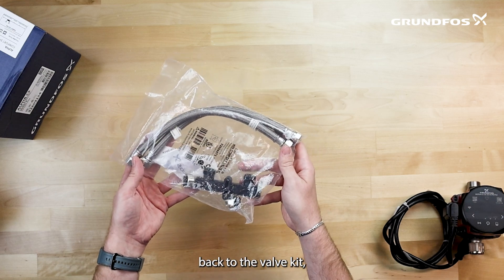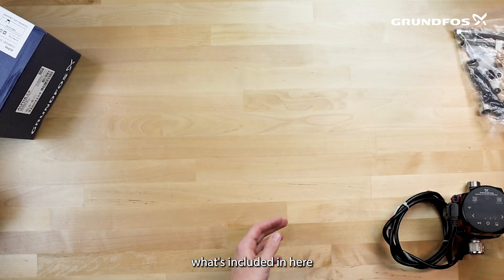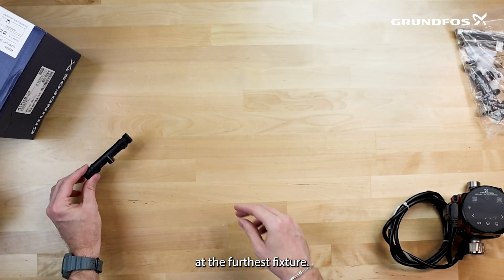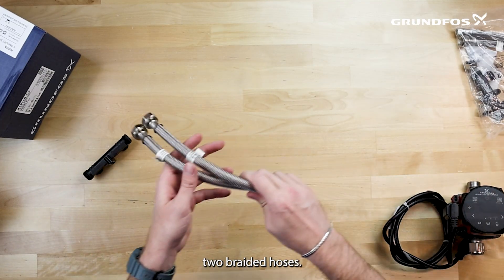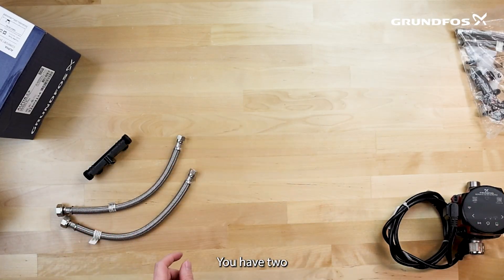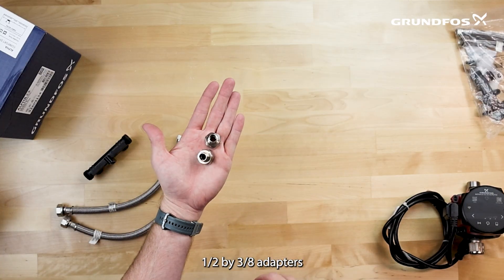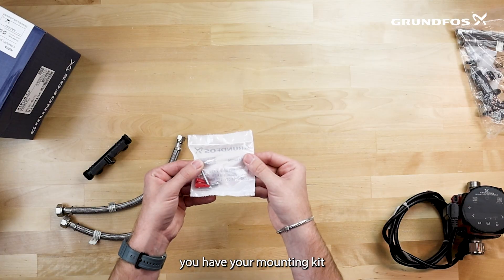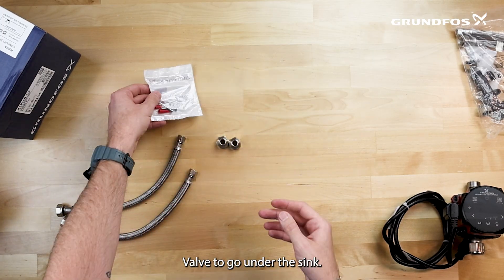Going back to the valve kit, what's included in here is going to be the comfort valve itself, which is installed at the furthest fixture. You have two braided hoses. You have two half-by-three-eighths adapters, if needed. And lastly, you have your mounting kit for the comfort valve to go under the sink.